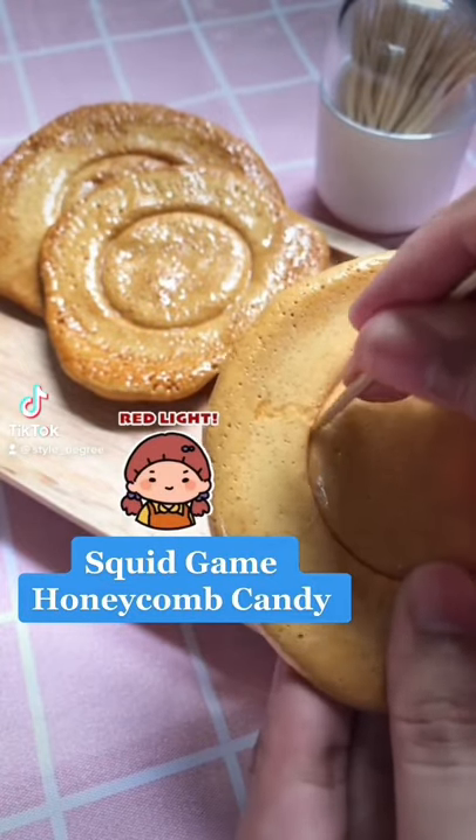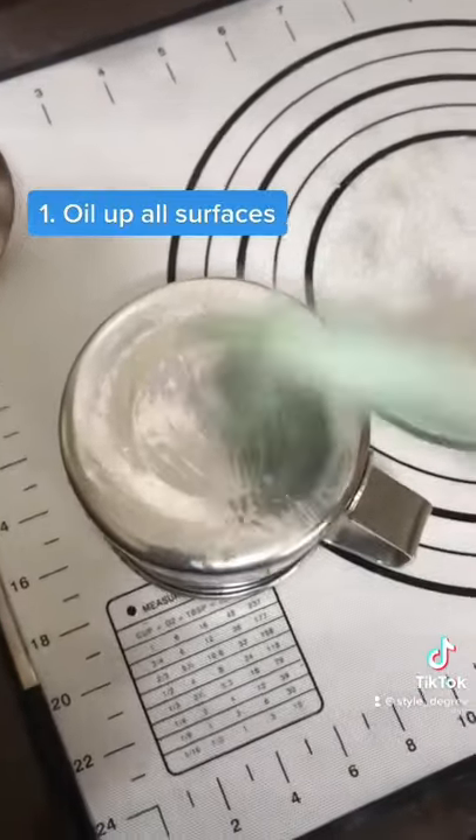Squid Game Honeycomb Candy. Step 1: Oil up all surfaces.